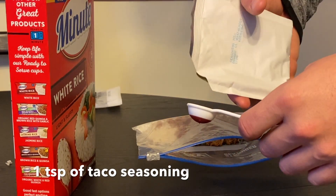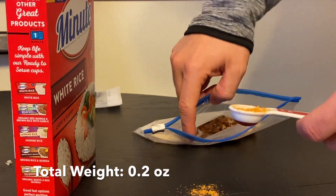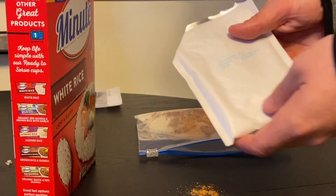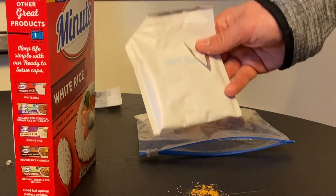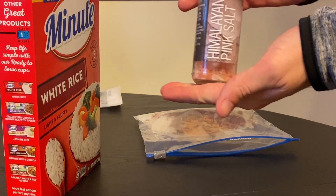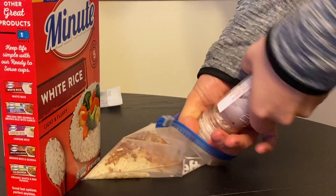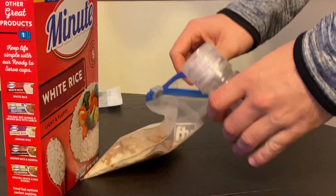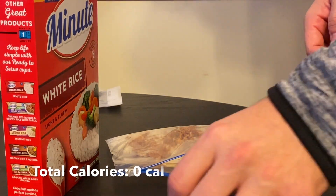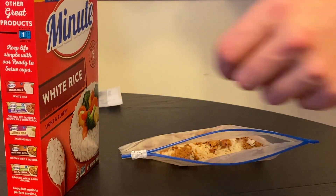I'm going to add a teaspoon of taco seasoning — this weighs about 0.2 ounces and has a total calorie content of 93 calories. This is just from a leftover taco kit I have at home, but it definitely gives it a little bit of flavor. Then I'll add half a teaspoon of salt — here I have some Himalayan pink sea salt. The total weight for the salt is three grams and I get zero calories from that, but on a winter backpacking trip it's going to help replenish some of the salts I sweat out during the day.